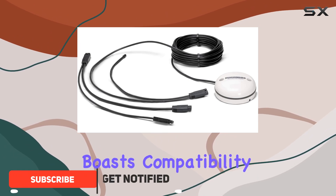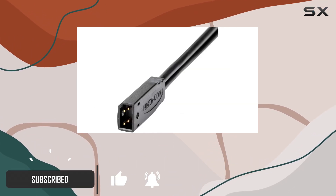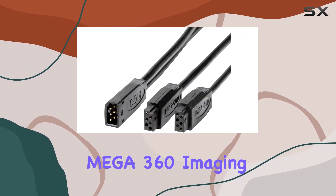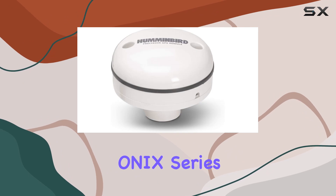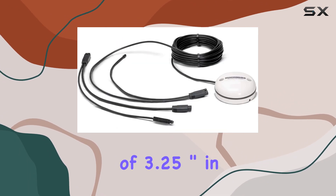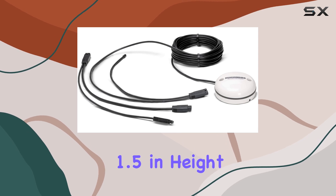This sleek device boasts compatibility with a wide range of models, including Apex, Solix, Helix, Mega360 Imaging, AS360 Imaging, ONE IX Series, and several more, with dimensions of 3.25 inch diameter and 1.5 inch height.